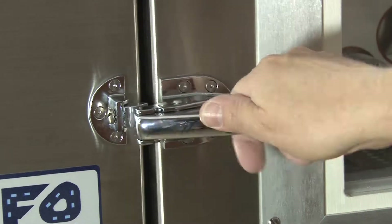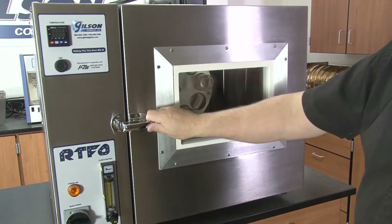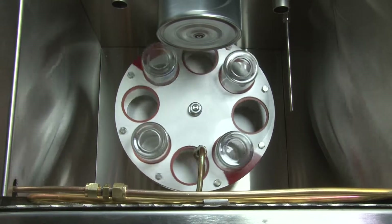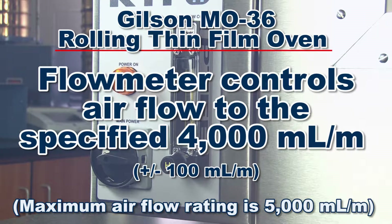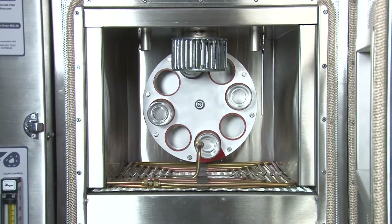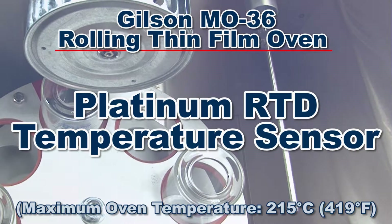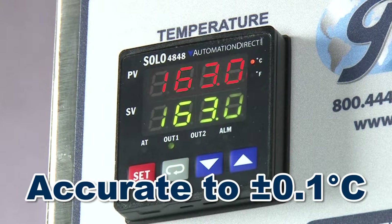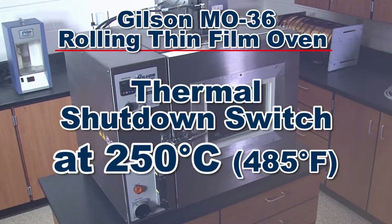This rugged unit's precision components easily enable users to control temperature and airflow, and the RTFO's straightforward, easy-to-operate process requires minimal training. The integral flow meter monitors and controls airflow to the specified 4000 mL per minute. The RTFO consists of a double-wall stainless steel oven with a built-in NIST-traceable platinum RTD temperature sensor that precisely controls temperature to plus or minus 0.1 degrees Celsius. At 250 degrees Celsius, a thermal shutdown switch provides over-temperature protection.